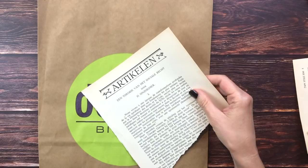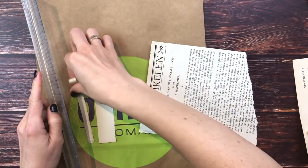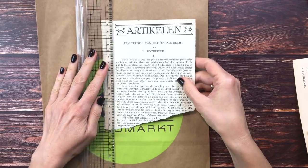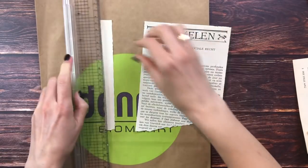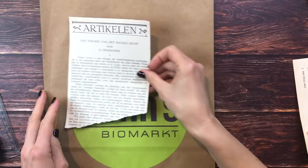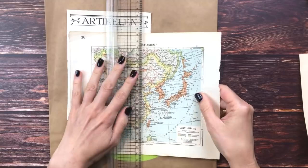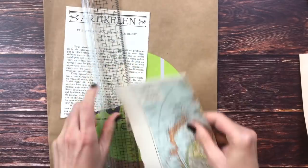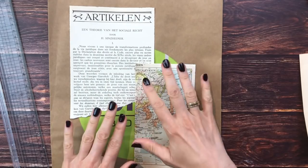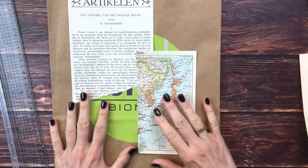I'll use my regular ruler. Book pages, especially vintage book pages, are usually better to tear with a ruler than with your paper trimmer, because the quality of the paper is sometimes very brittle and your trimmer is going to tear it rather than actually cut it. We could start like this and add some map - I don't need the whole thing. I don't need to cover everything - I'm going to cover this image here, but I love the brown paper bag showing through.